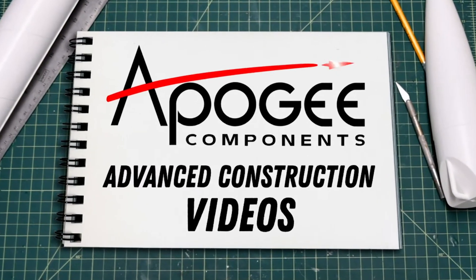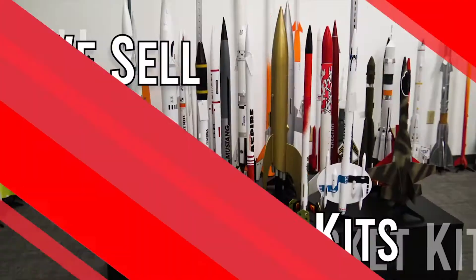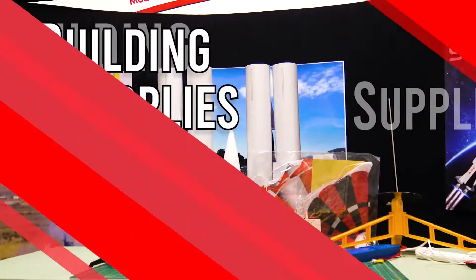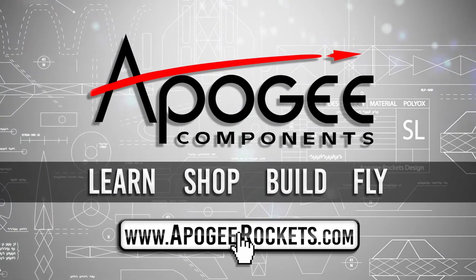Welcome to Advanced Construction Videos, where we show you how to tackle rocketry building techniques and more. On our website we sell kits, motors, building supplies, and electronics. So come and learn, shop, build, and fly when you visit us at apogeerockets.com.